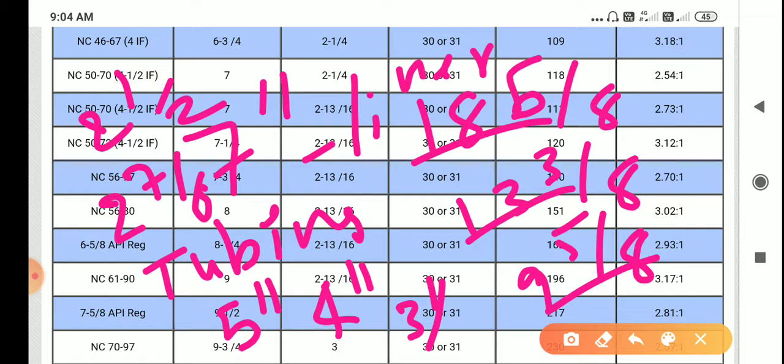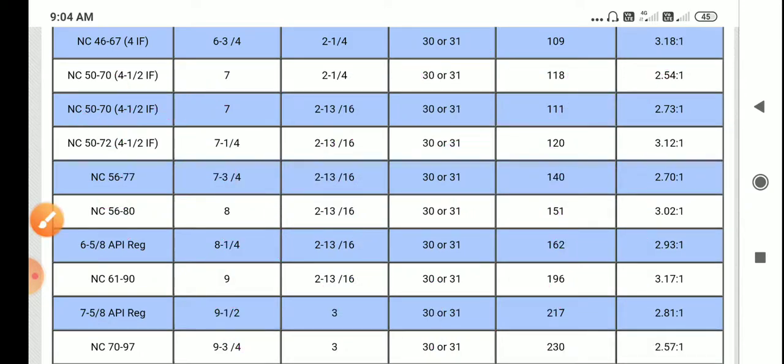We are providing different drill collars for each section. For 18 5/8 we are providing 11 7/8 — that is the 8 5/8 connection drill collar. For 13 3/8 we are using 7 5/8, that is 9 1/2. For 9 5/8 we are using 6 5/8, and for 7 inch we are using 4 1/2. If you like my channel please subscribe and share. Thank you.